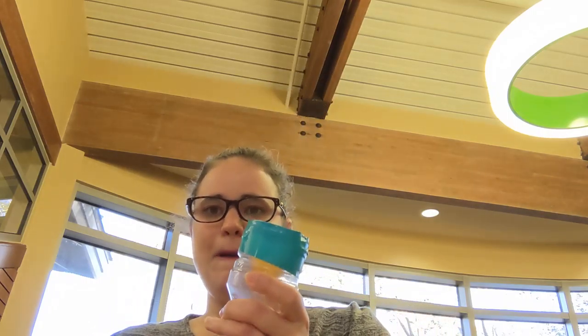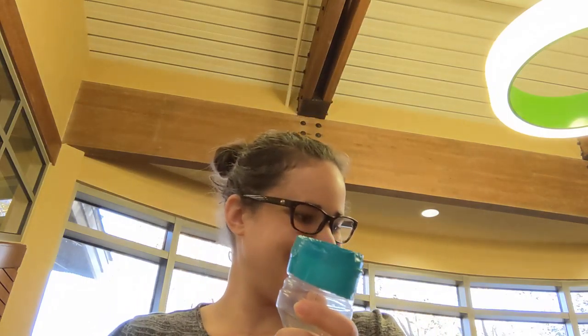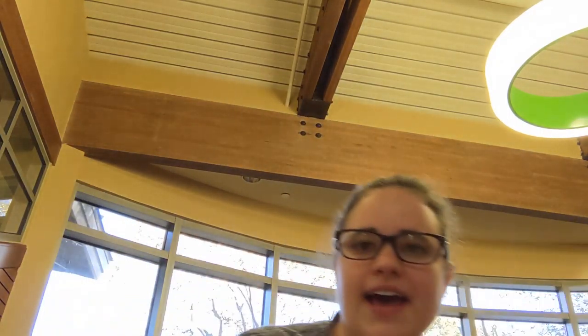Hi, my name is Amy Nason. I am the librarian at Fairwood and today we're going to make DIY ping pong launchers. In your bag you should have a ping pong ball.